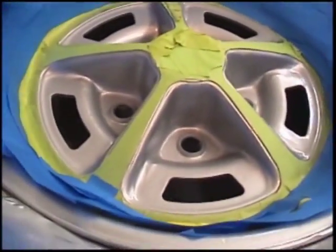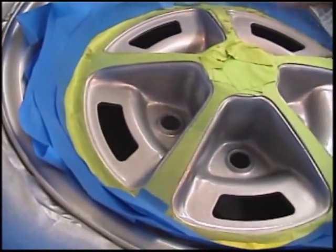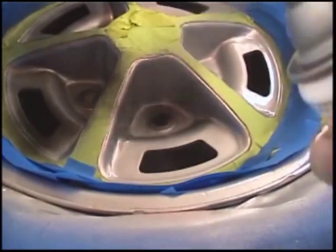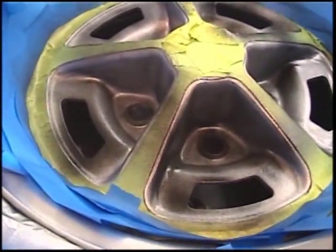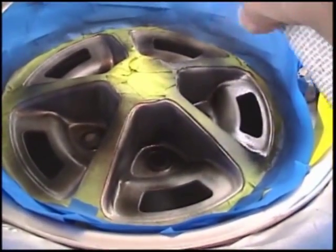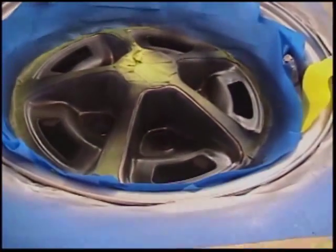Now we're ready for the black paint. Again, shake up the can real good — make sure that the ball moves freely in the can. Then go ahead and apply a light coat of black. Three light coats again, and then after you've got the three light coats on, go ahead and put a couple coats of clear. And you've got it done.